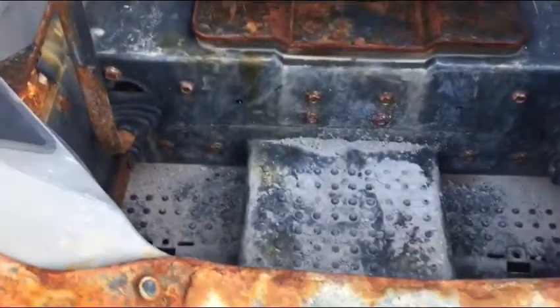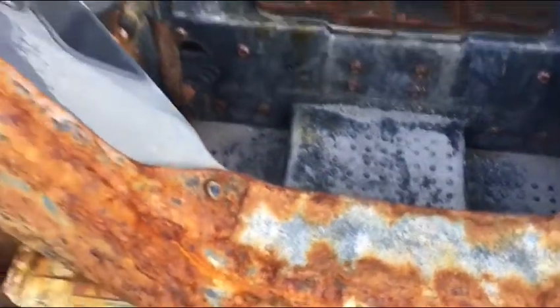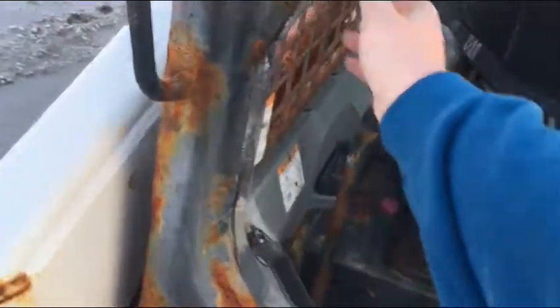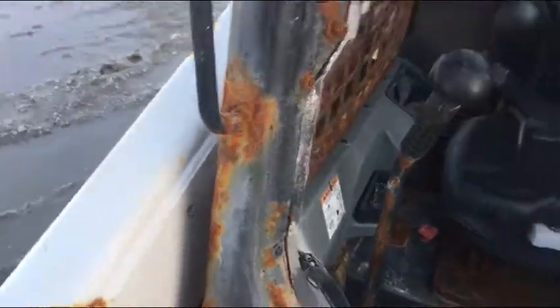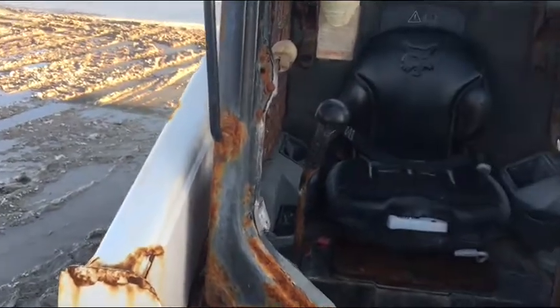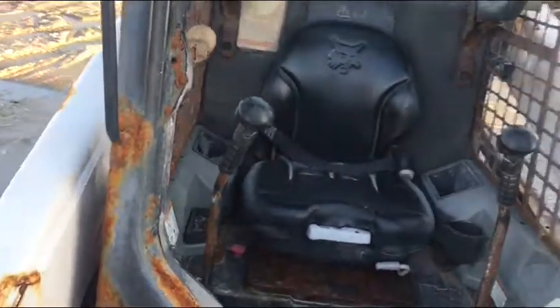I'd venture to say this is a fertilizer machine, because look at the stuff in the floorboard. And they put a wooden throttle handle on there. Yeah, this is an old fertilizer machine, you can tell from looking at it and the stuff in the floorboard.